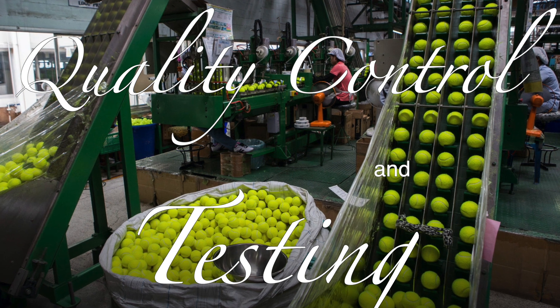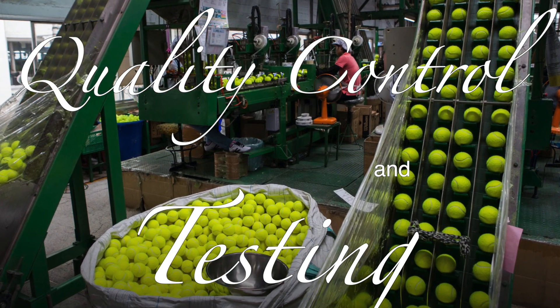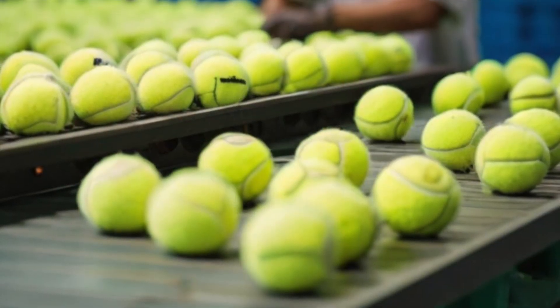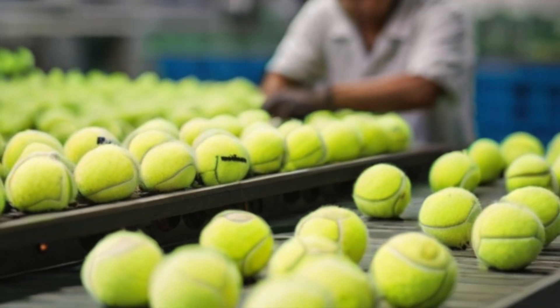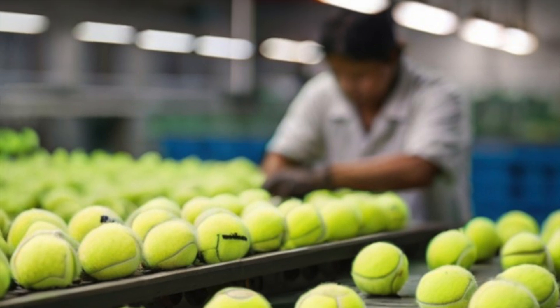Before tennis balls are packaged and shipped, they undergo rigorous quality control and testing. This includes checking for uniformity in size, weight, and bounce. Balls that do not meet the strict standards are discarded, ensuring that only the best quality balls reach the market.